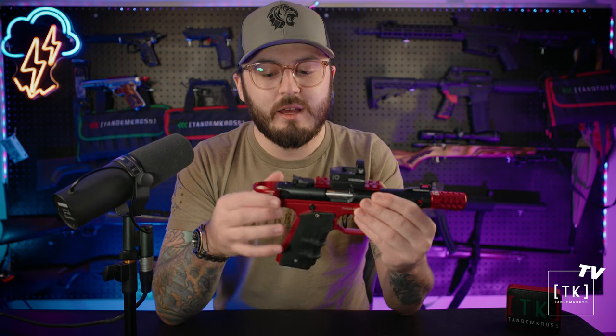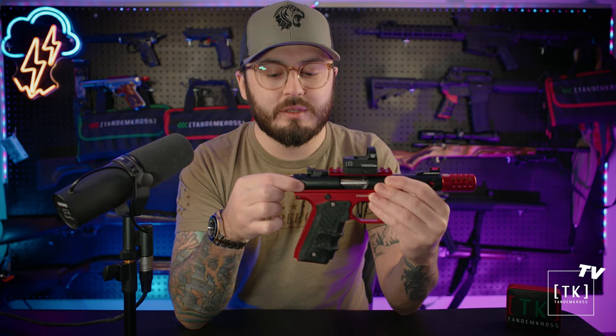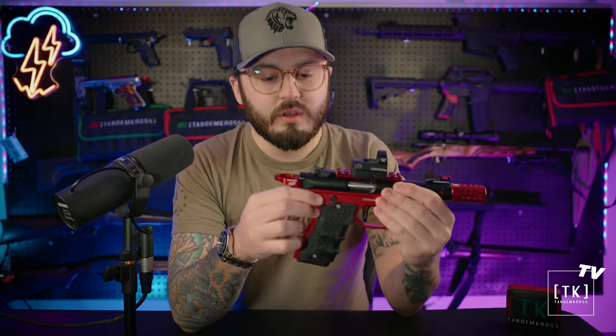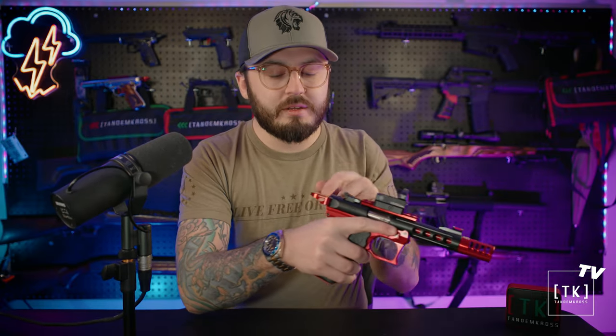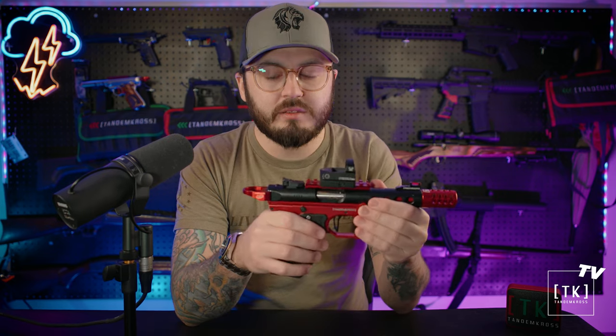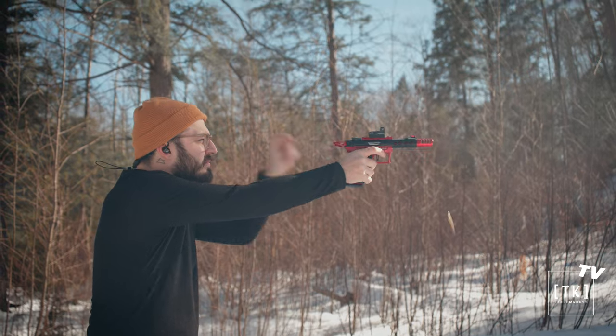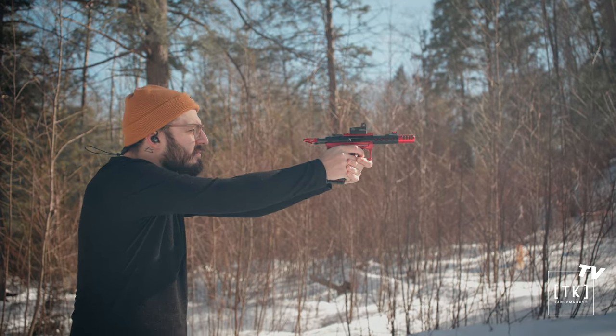Everyone who owns this pistol knows you have to kind of pinch the back of the bolt to charge the pistol, pull back — it pinches and it'll bite you. So whether you're left-handed, right-handed, weak hands, strong hands, or sweaty hands, it's awesome ergonomically. It allows you to charge the pistol faster and clear jams. It comes in black, red, and silver. It's an awesome upgrade, and if you're carrying one of these pistols in a holster, it does not interfere with the holster.